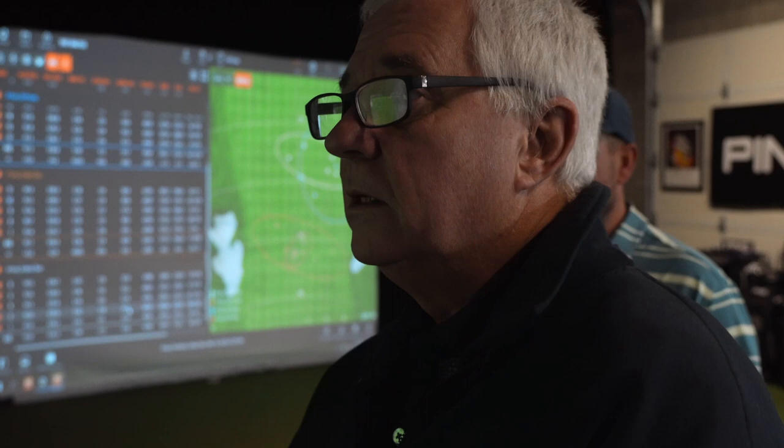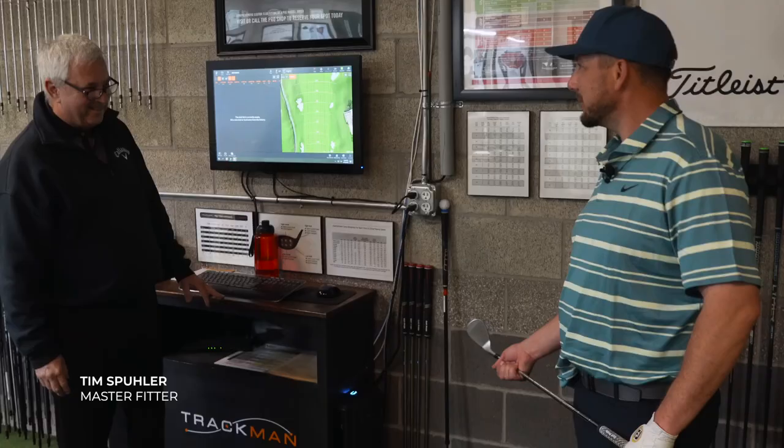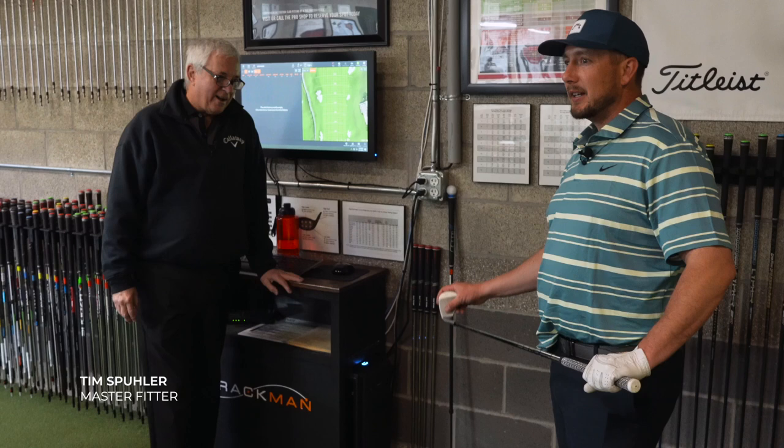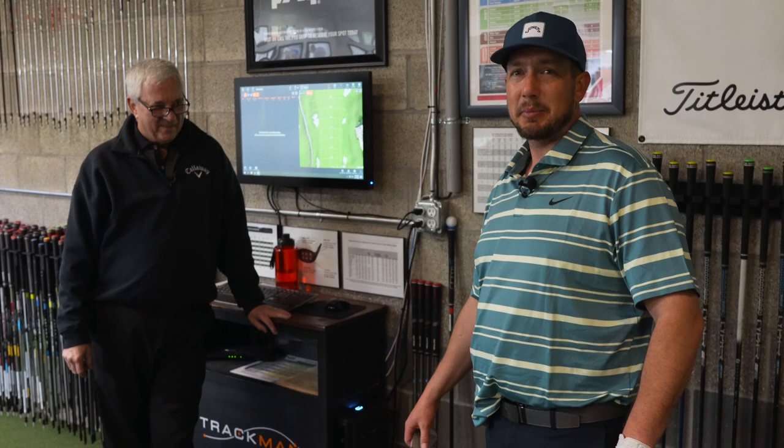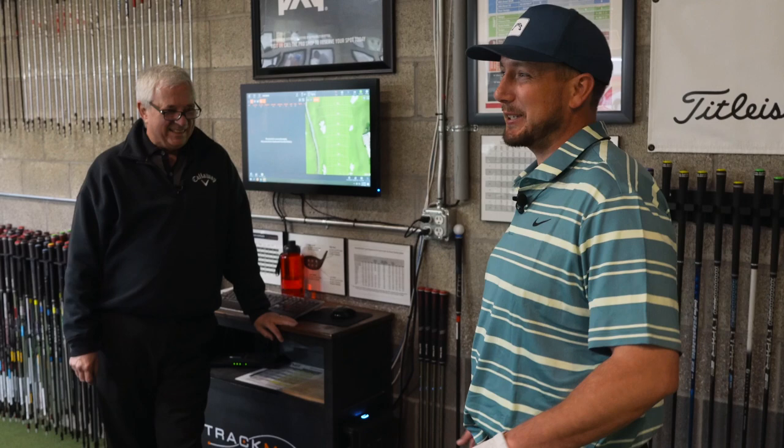I've done fittings now with Tim — started maybe five years ago. Multiple times he's told me what to buy and I've explored differently and ended up right back where he told me. Most recently, even the Cobras — got them fitted standard, had a wild hair that I needed them upright, adjusted them upright, then two weeks later came back and had Tim bend them back as low as he could, back to standard. So I trust the process at this point.